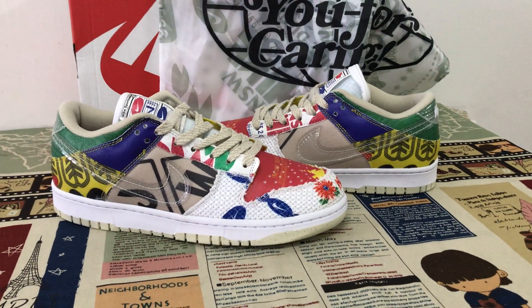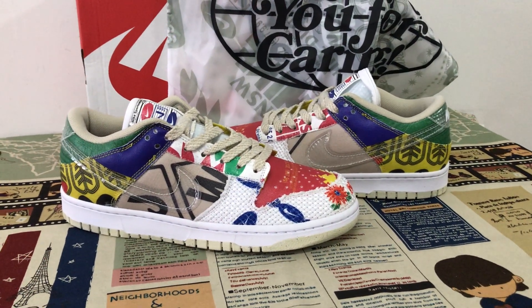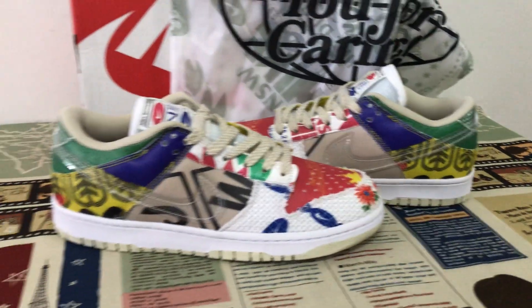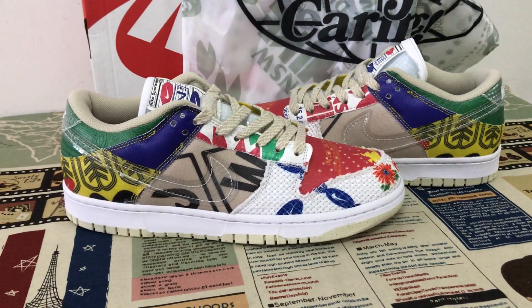Hello friends, today let me show you the new shoes, the Nike Dunk Low SP. We can see the shoe's features here.